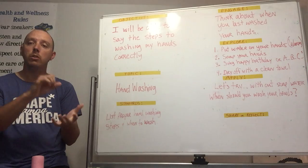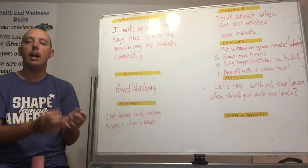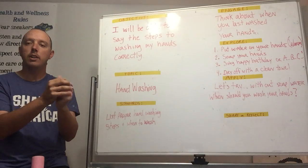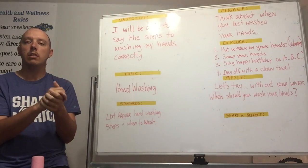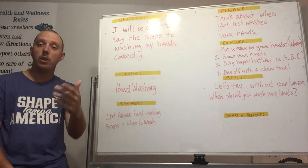Once your hands are wet, put some soap on them — whether you have a pump dispenser, a bottle, or a bar of soap, just get some soap in your hands. The next step is the fun part.